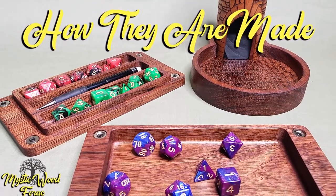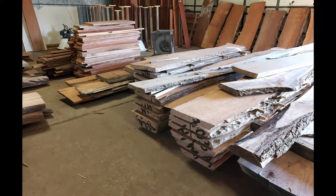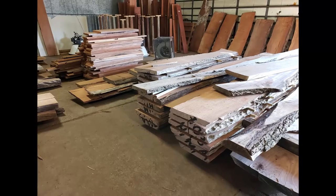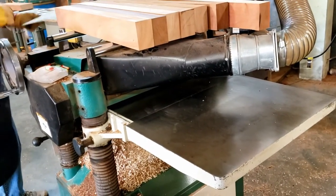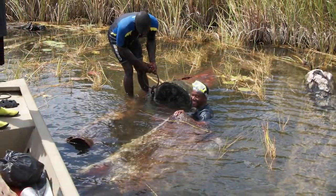Want to learn more about how we make these really cool round dice towers? Well, it all starts with the wood. We are lucky enough to have a partner that is rescuing beautiful hardwoods from the rivers in Central America. Much of their stock is used to make fine furniture and musical instruments, including guitars and other stringed instruments around the world.